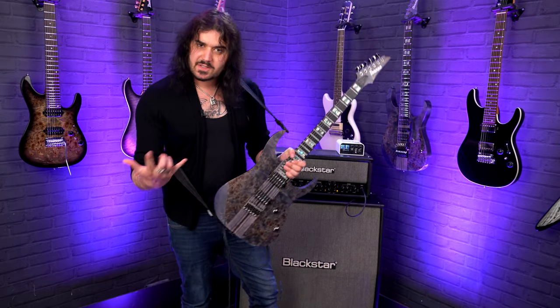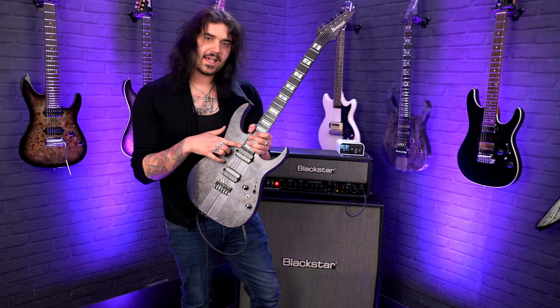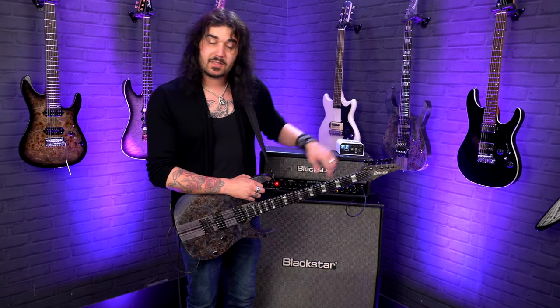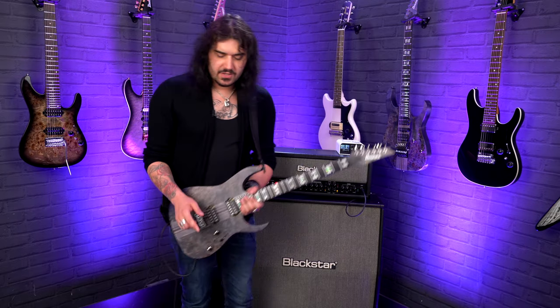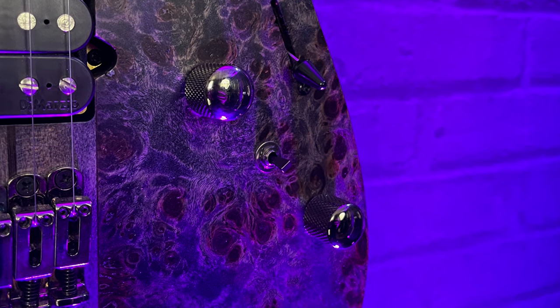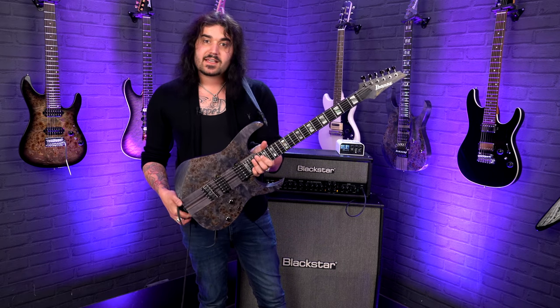Pickup-wise, they all have DiMarzio pickups because it's a staple in Ibanez's lineup. Tone Zone in the bridge, Air Norton in the neck — it's the same on the 1270, but that one has the True Velvet pickup in the middle. One volume, one tone on each. However, the 1270 has a regular five-way switch, while the 1221 has a five-way switch with the Dynamics 10 Alta switch, which adds in power tap functions when you flick it.